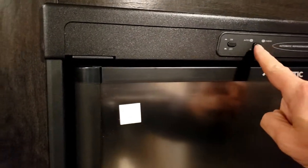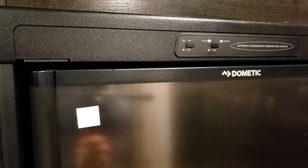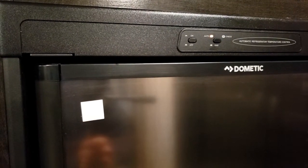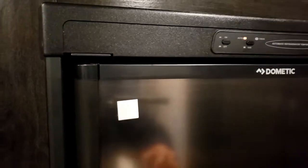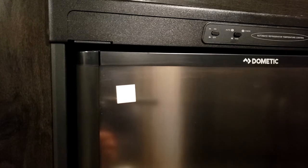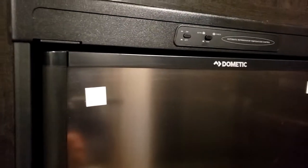There's a button here — when it's pushed out it's on gas, if you push it in it's on automatic. On automatic, it'll automatically select hydro first. Then if you unplug it and go travel, it'll switch over to gas automatically. When you get to your next site, plug it in and it switches back to hydro. However, if you want to override that, you can click it to run strictly on gas — that way if you're on a lower power site, it'll help free up hydro for other appliances.